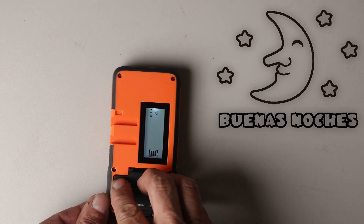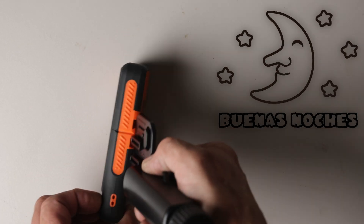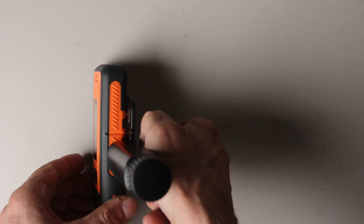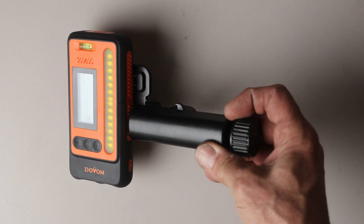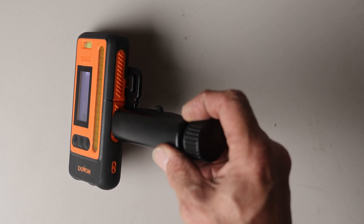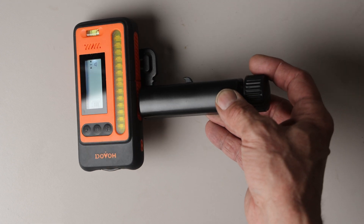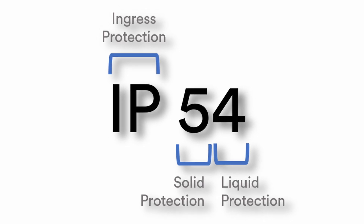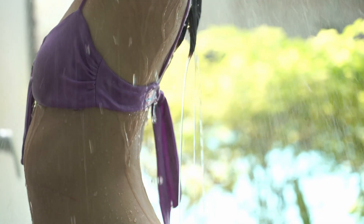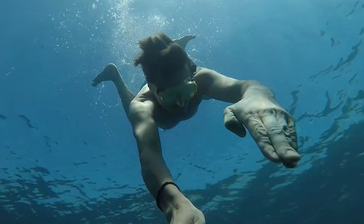There are two dovetail notches in the back to attach the bracket mount. The DR1 laser receiver is IP54 dust and water resistant, meaning you can work around some dust and splashes of water such as rain, but you cannot take it scuba diving, as we all may have hoped.